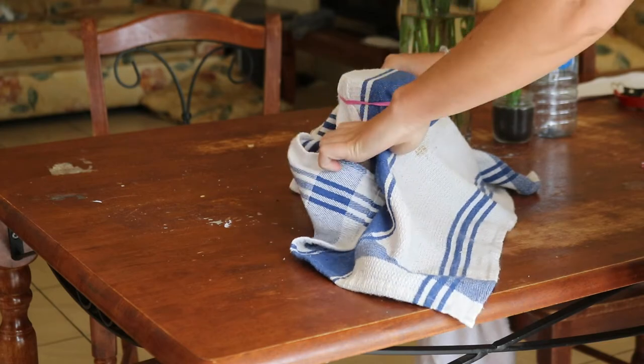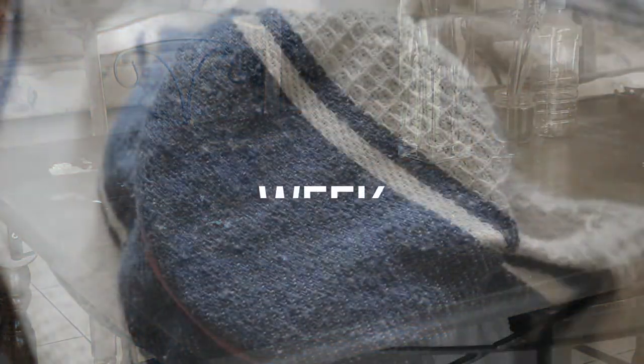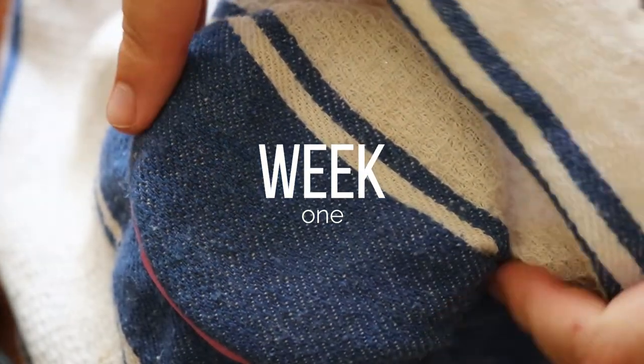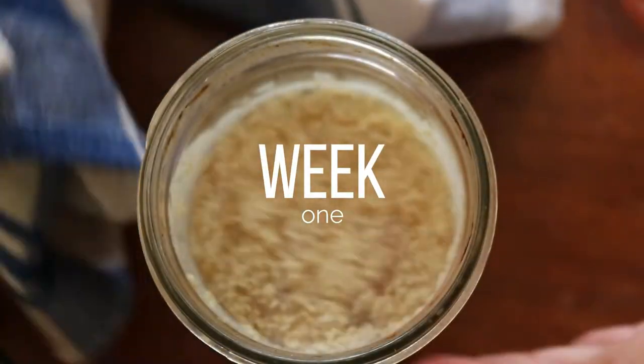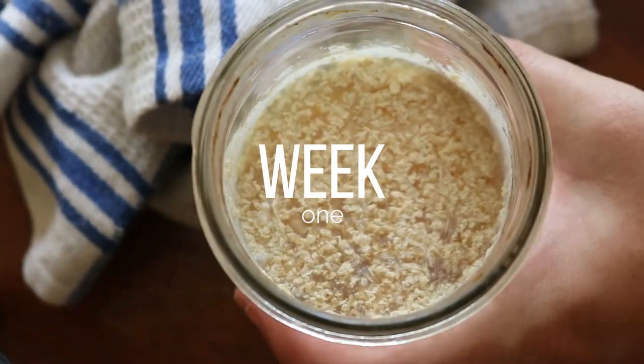I then added the sugar water to the pineapple pieces in the jar, making sure to cover them all and leaving a 1 cm gap at the top. The mixture will expand as it ferments and can overflow, so it's important to leave that gap to allow for expansion.